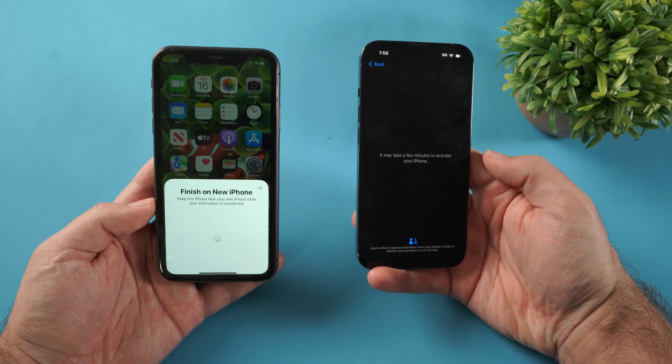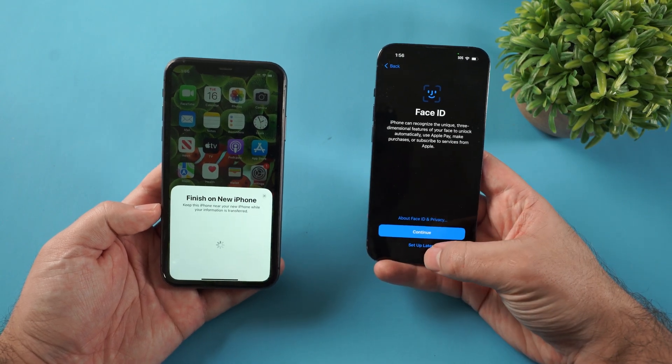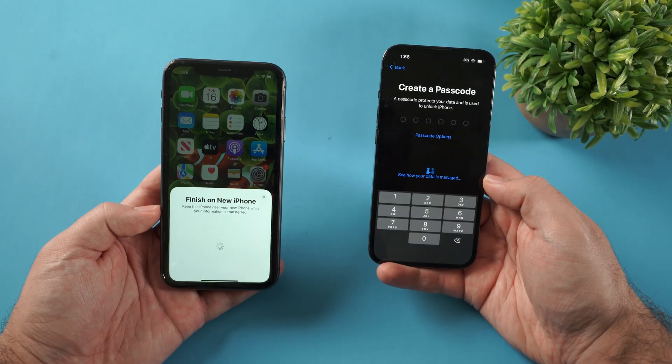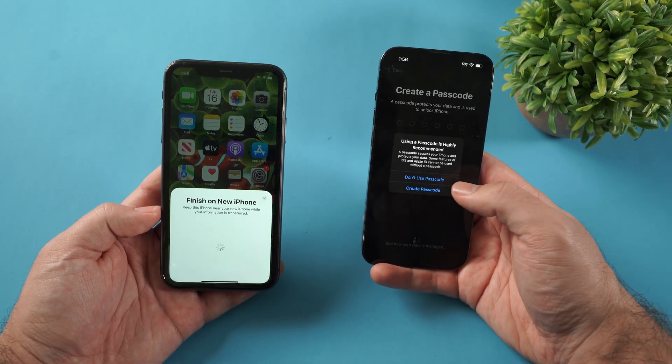Give it a minute to connect. Next, it's gonna ask you to set up Face ID — I'm gonna click set up later for that. It's gonna ask me to create a passcode — I'm gonna click don't use passcode for now.